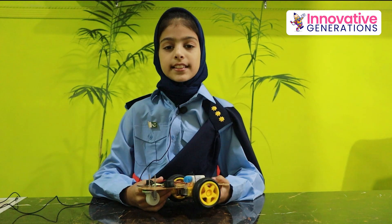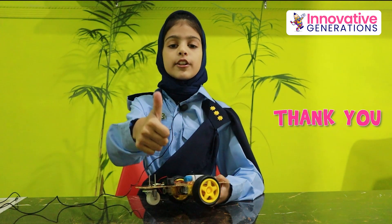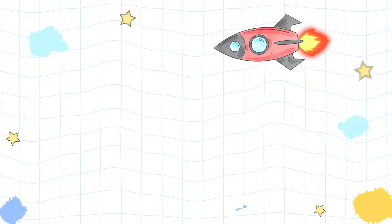And I had so much fun making this car. All thanks to Innovative Generation.